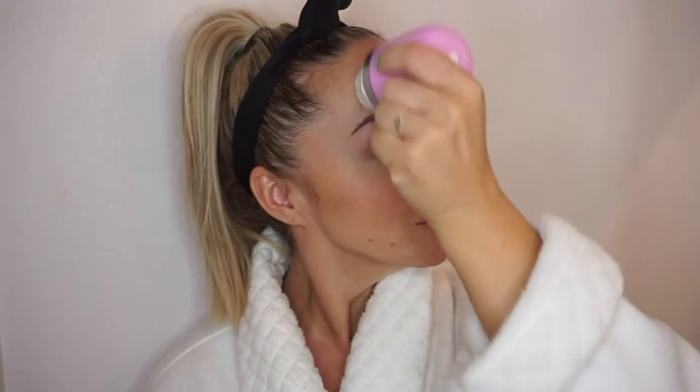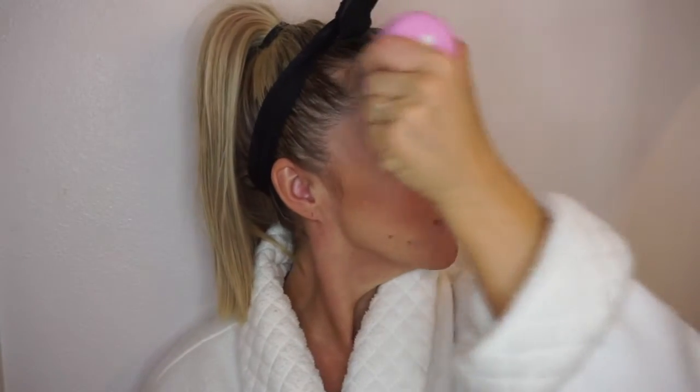Now it's time to start the Clarisonic — it's easy, just one finger click to start it. You will hear the vibration. It actually has segments: 20 seconds for the forehead, then 20 seconds for the nose and mouth area, and then 10 seconds for each full cheek. You just run through the entire process; it's super easy.